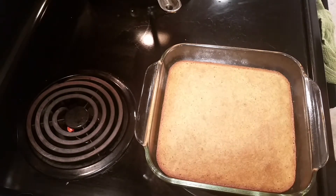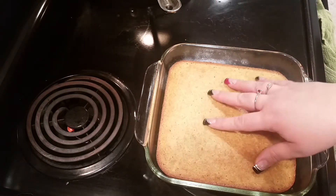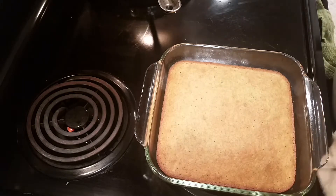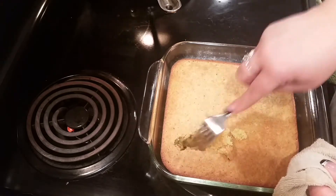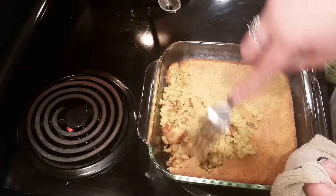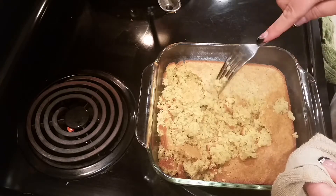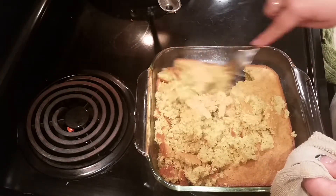While that's cooking, I have a corn muffin mix that I made — this was just a Jiffy mix. I cooked it a little bit longer than I normally would because I'm going to be using this for the stuffing, so I want it to be a little bit drier than normal. I let it cool down for about 10 minutes after it was baked, and I'm just going to use a fork and cut all of that up.